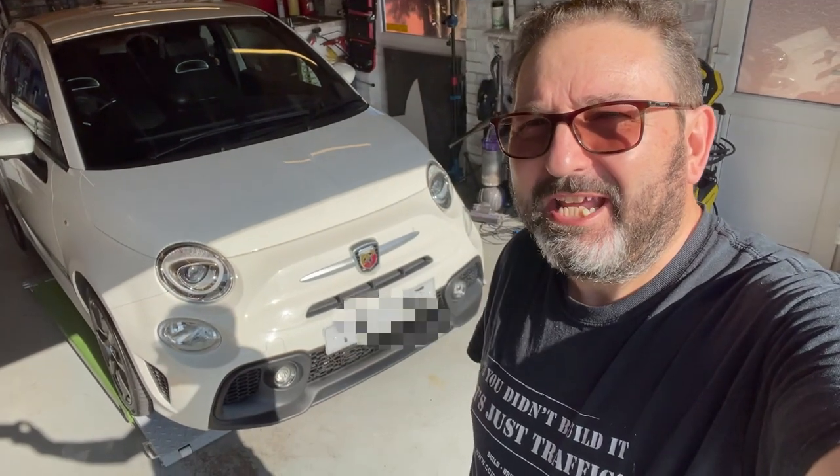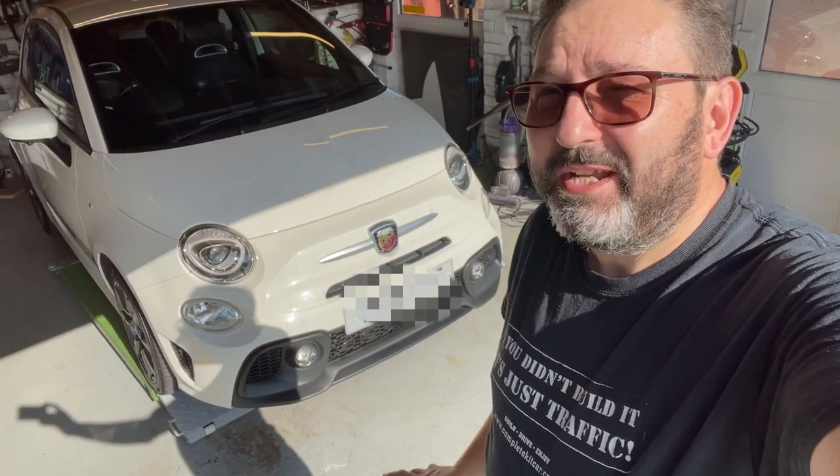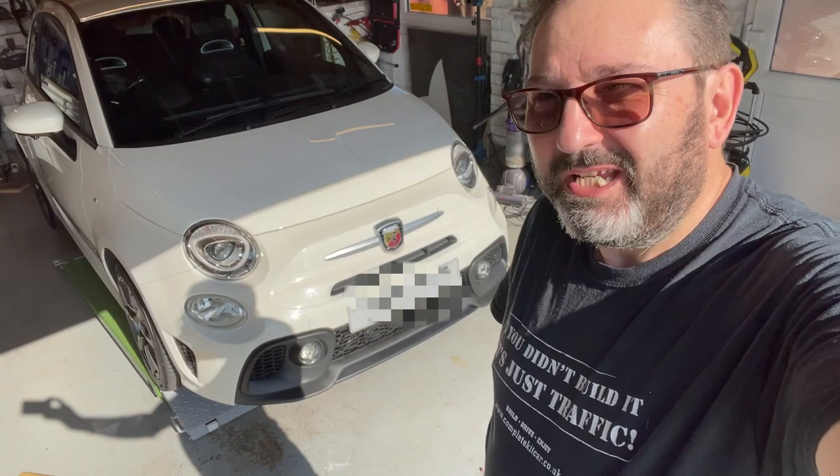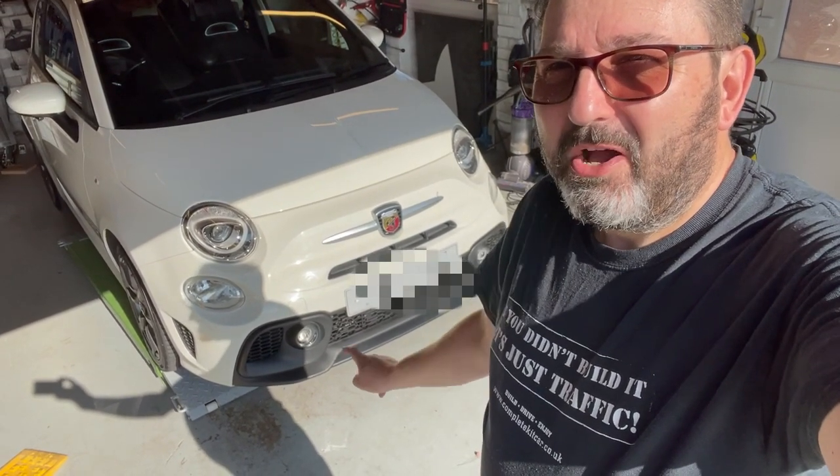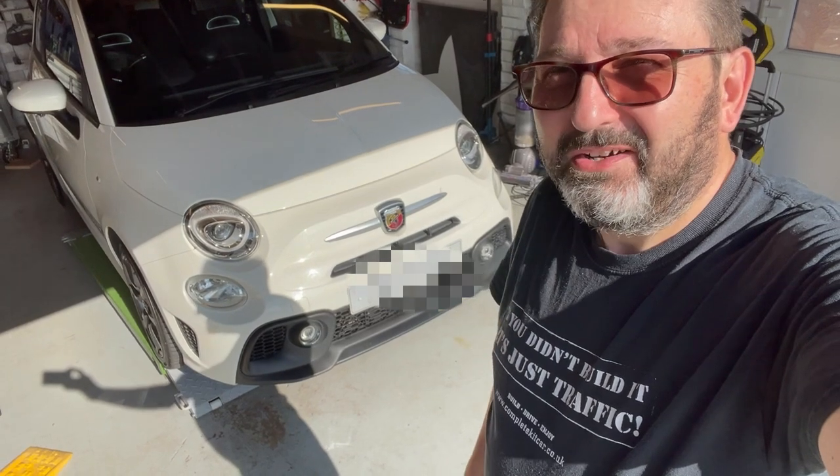Hello everybody, John here, and today on to the garage — a really quick one on Snoopy the Abarth 595 and how to add the Abarth wording onto your grille.